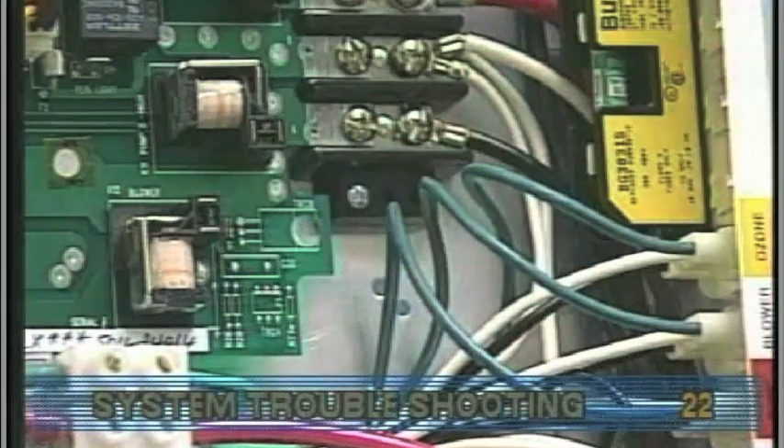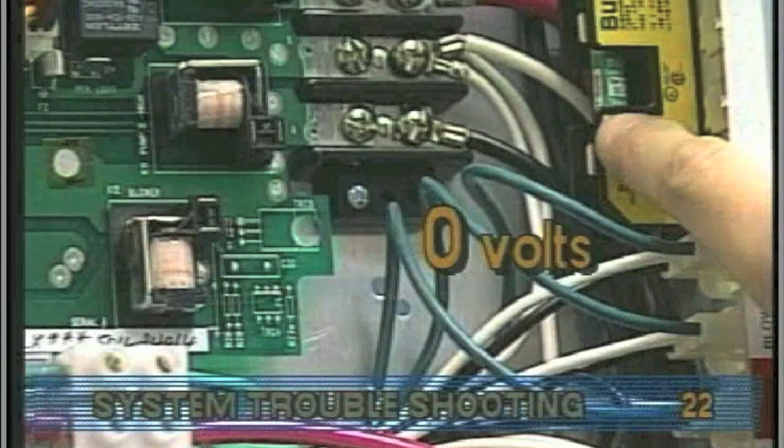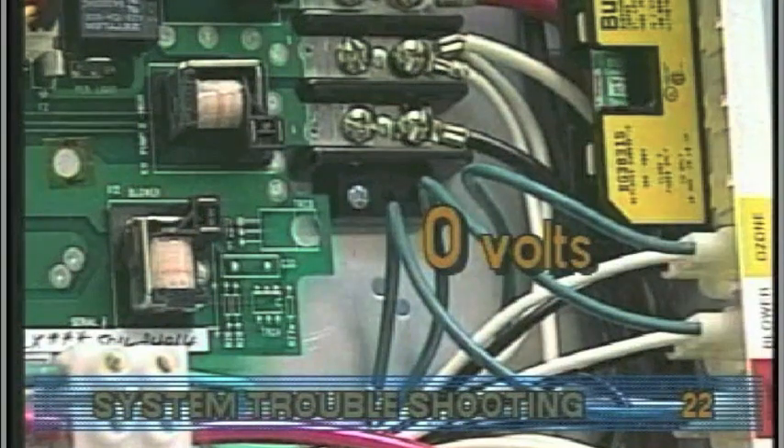On a deluxe or standard digital system, if you determine that there is no voltage at fingers 5 and 6, then the system power input fuse needs to be replaced.